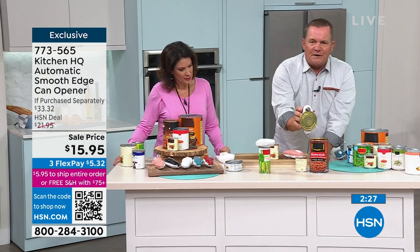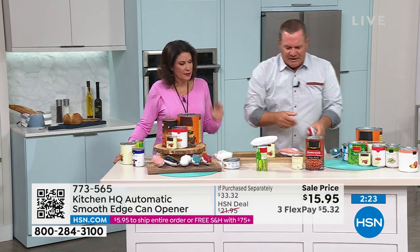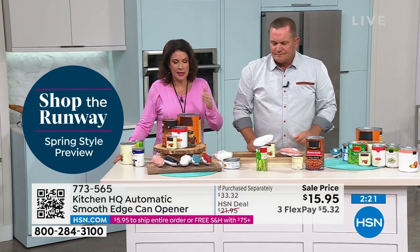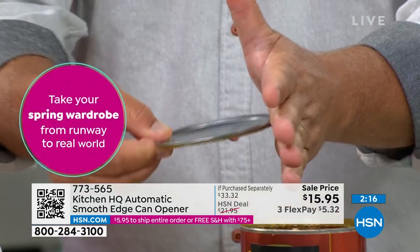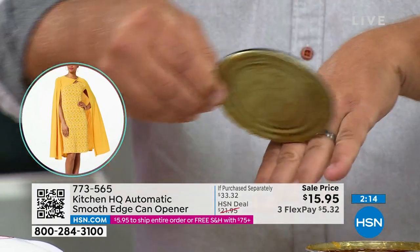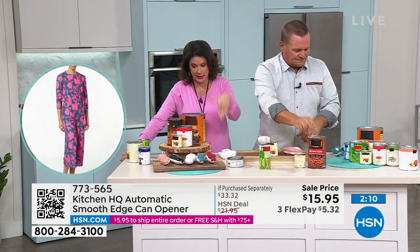It works on any kind of can — so instead of tuna fish, maybe you want to open up asparagus. You can hear it when it's done, press the button, it turns off, you pop the lid open, and there's your baked beans ready to go into the pot. Nice clean cut, and it is not going into the can — that's the beautiful part. You're not getting that jagged edge, you're not putting whatever is on the top of that can into your food.